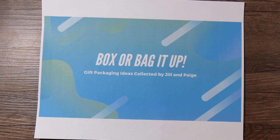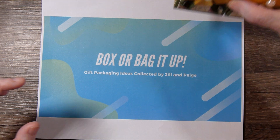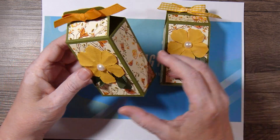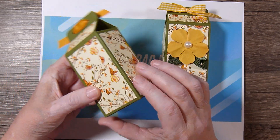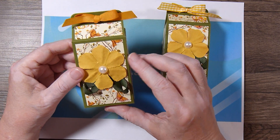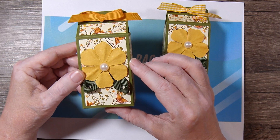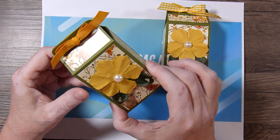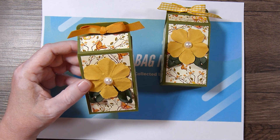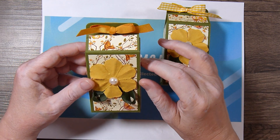This idea comes from Kathryn, who is In the Pink Designs by Kathryn here on YouTube. The box doesn't have a particular name other than this is the little box. It has a really sturdy bottom and starts out with an 8x6.5 sheet of cardstock. I'll leave a link below so you can find all the scoring and cutting directions on her video.